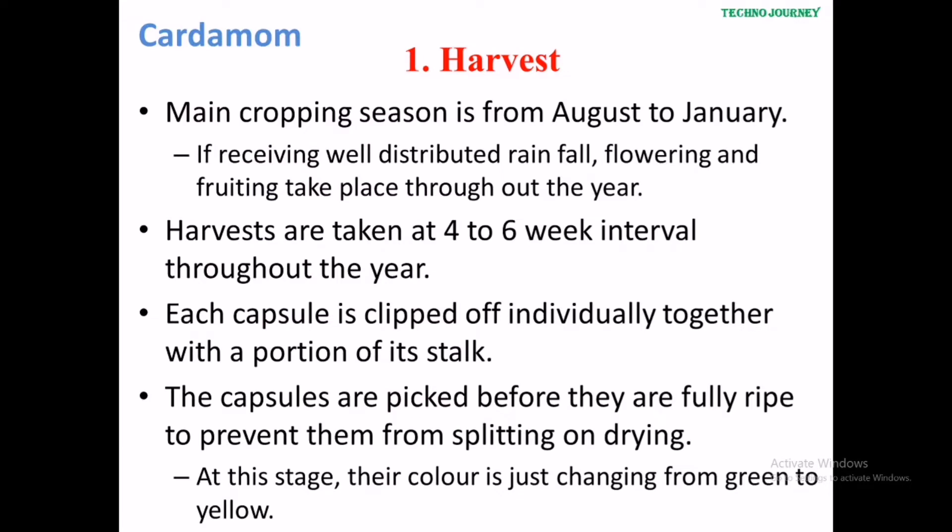The first step is harvest. The main harvest season is from August to January. If receiving well-distributed rainfall, flowering and fruiting take place throughout the year. Harvests are taken at 4 to 6 week intervals throughout the year. Each capsule is clipped off individually together with the portion of its stalk.